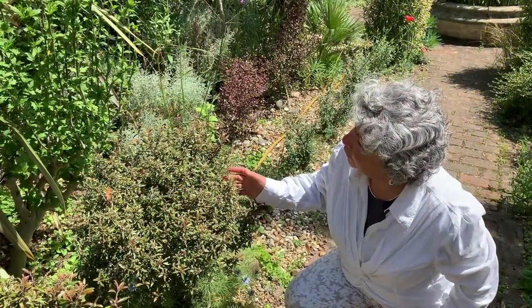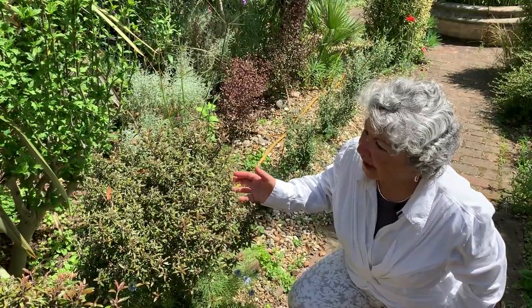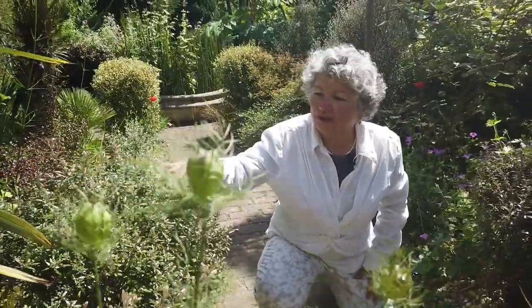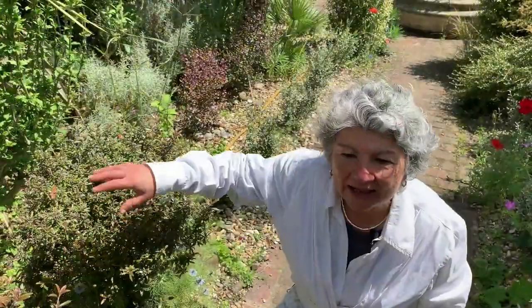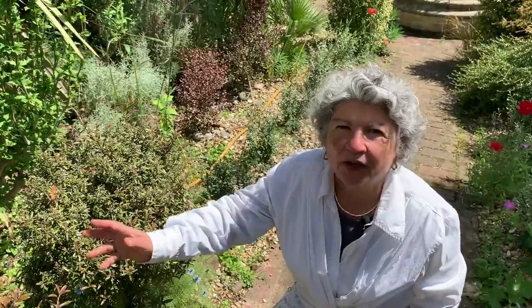This is another new introduction of a Kurochia and in my view one of the very best, as it's compact, turns a beautiful bronze in the winter, has these dainty pointy leaves and is the perfect alternative to box. And as box has been decimated by the caterpillar, this is the plant for you now.